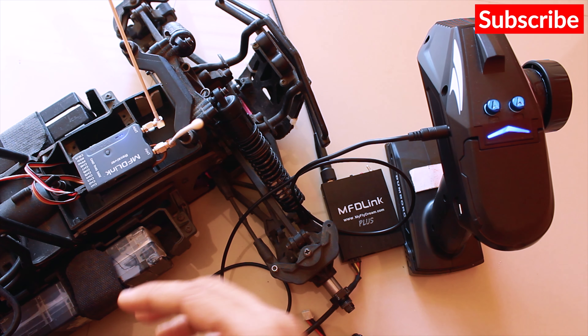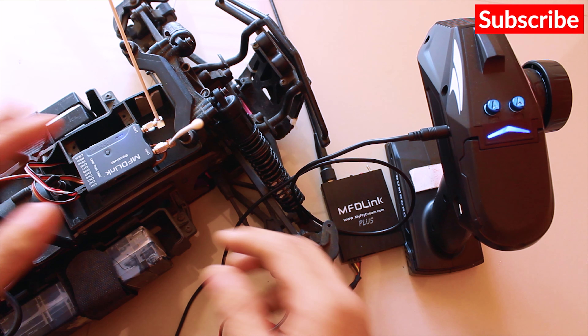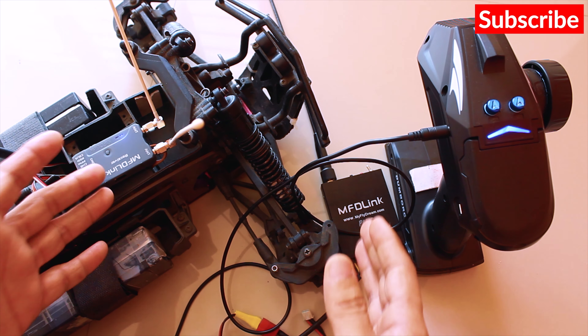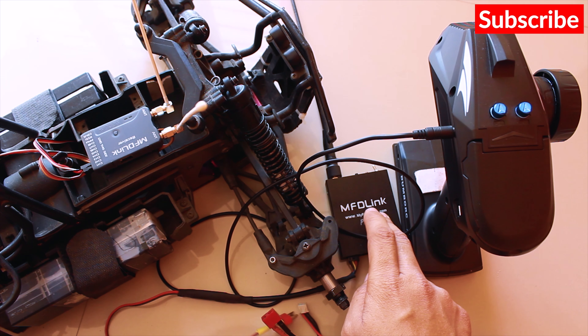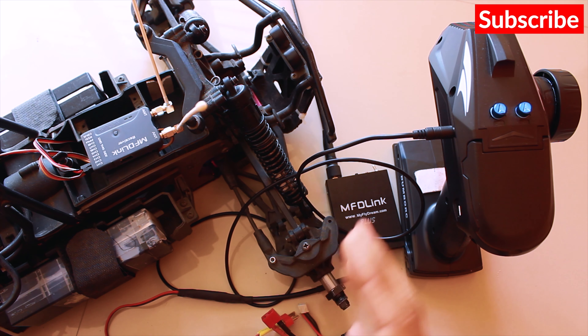It's a good idea to recalibrate the controller on the ESC once you connect this UHF system. That's all I have to share in this video. Make sure to subscribe and stay tuned for the next videos where I'll be testing the range of this UHF system — how reliable it is and how far I can go. If it's really good I'd definitely suggest getting it, since this is one of the budget UHF systems that works on the 433 MHz band.